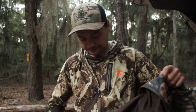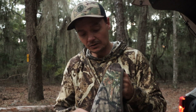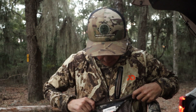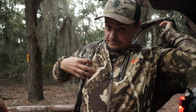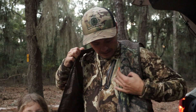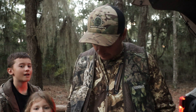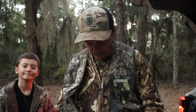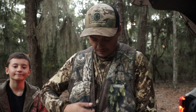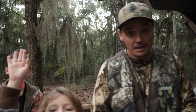Folks, welcome back to the channel. Today we're gonna do a little squirrel hunting. Got the kids with me and we're gonna ease out here and shoot us a few squirrels.